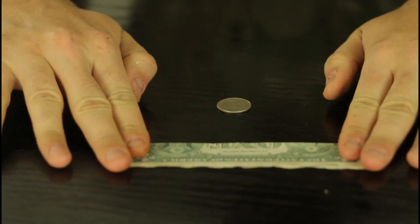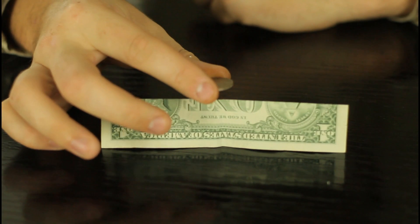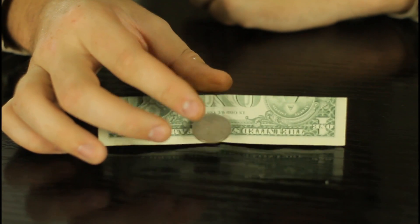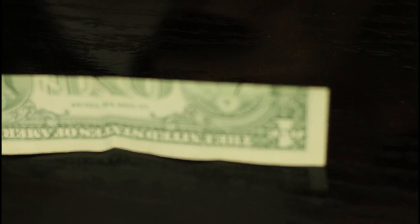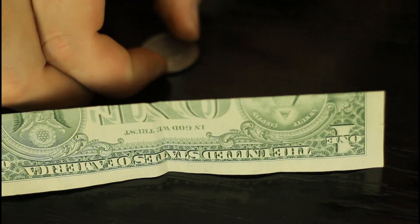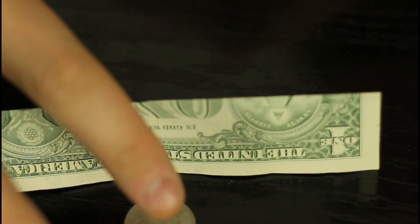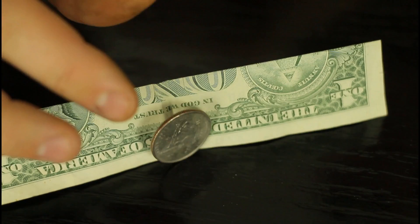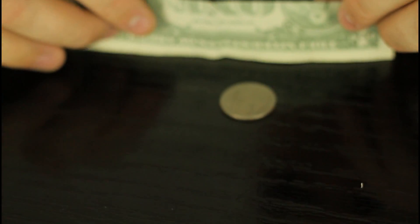Alright, you're gonna fold your dollar, or whatever you have, and try to get somebody to put a quarter on a ridge like that, bouncing. They're gonna fail every time, because it's almost impossible — it's impossible to set it on a ridge of a quarter, you see what I'm saying? They can be trying and trying, and fail and fail, so then you can say, okay, I'll do it for a couple bucks, you know?